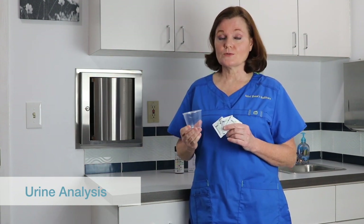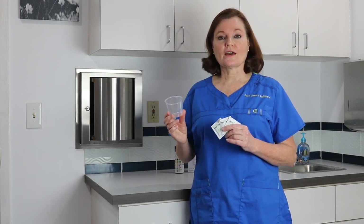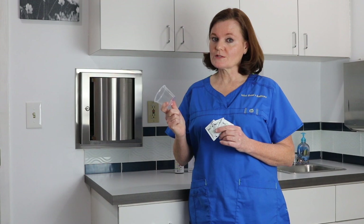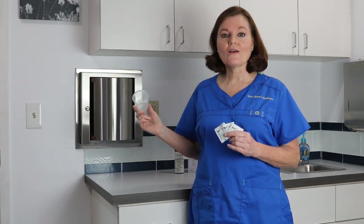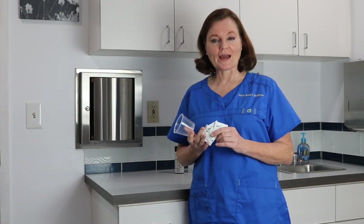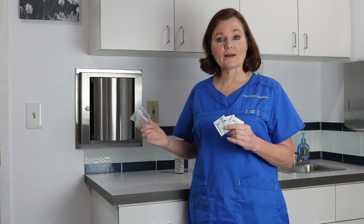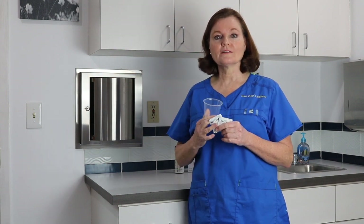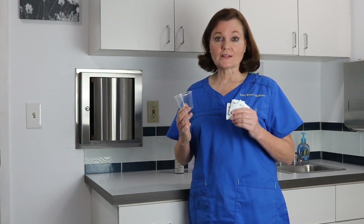The best way to do a clean catch urine for ladies: you get your specimen cup and three wipes and go into the ladies' room. Open each packet and wipe from the front of the vagina to the back — one side, the other side, and then down the middle. You can throw these wipes in the toilet.